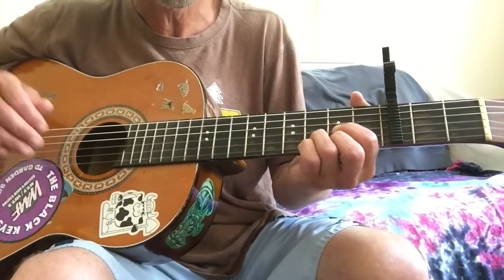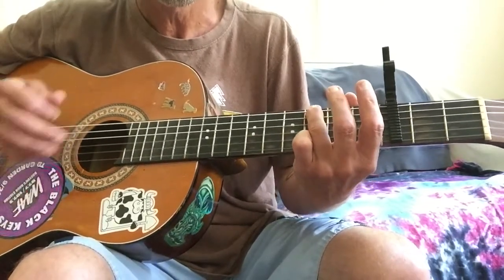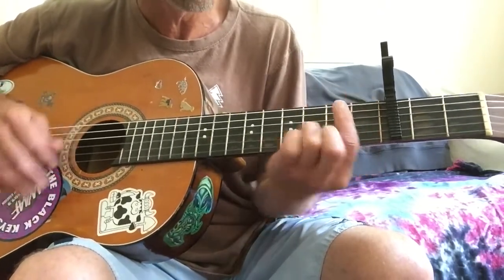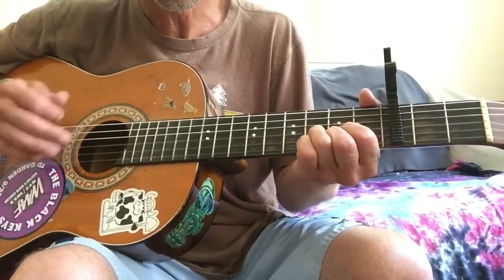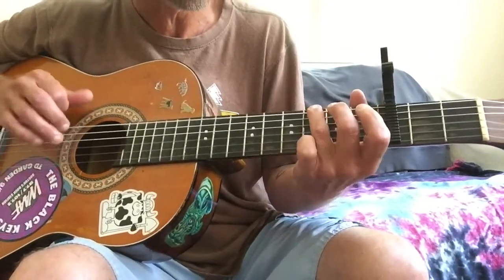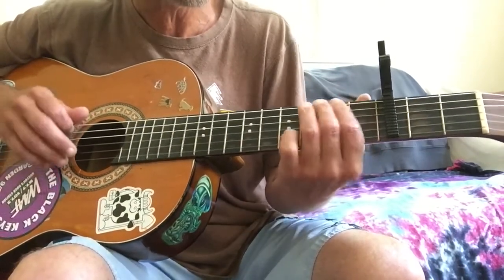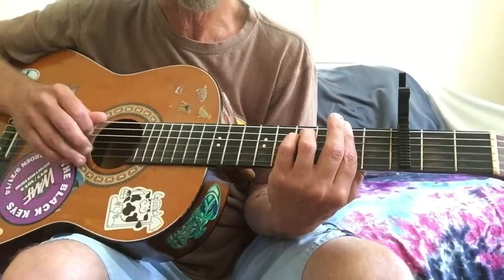Then the second half is basically the same, so it's going to go D... F sharp 7, G, E, D. And then on this lick, you're just going to stay on the G and not go to the E or the A there. Then it comes into this next part here.